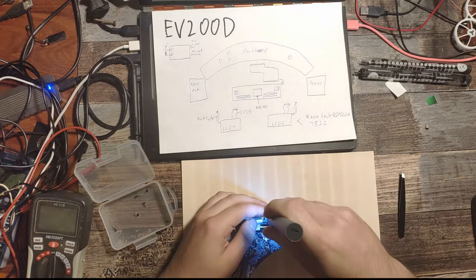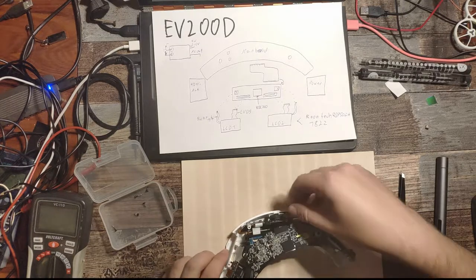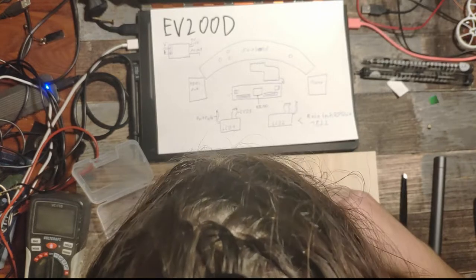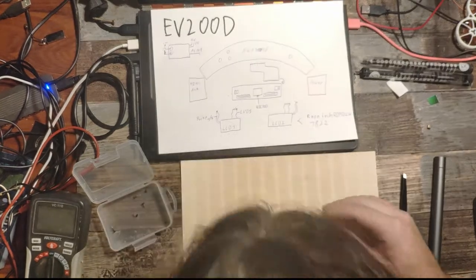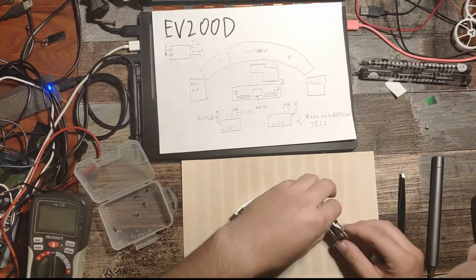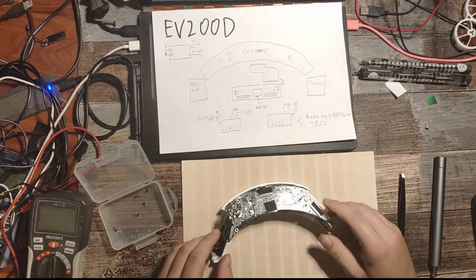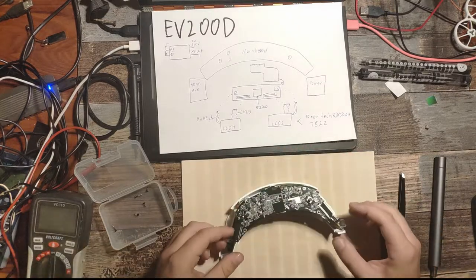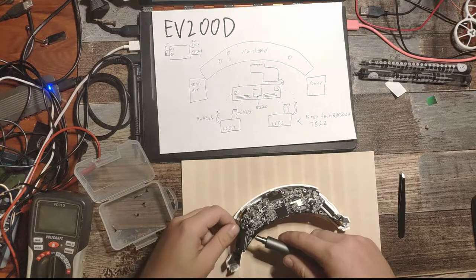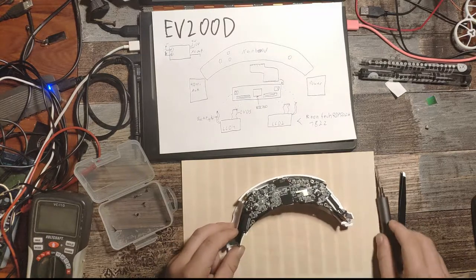Now we can slide in the side pieces — they have little rails where they have to go. Put them into the rails and slide them down. The left side doesn't slide down as easily, so you can put a little screwdriver on one of the edges and push it down a bit so it sits firmly. On this side there are also pin headers you have to connect, not only the ribbon cables, for the power module.